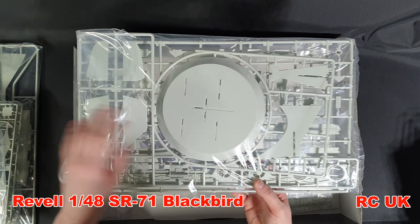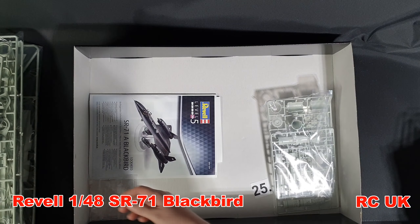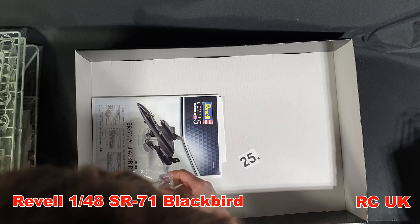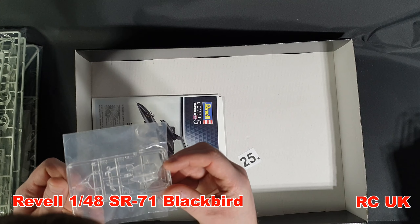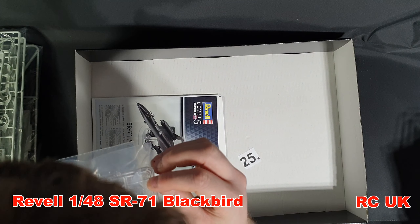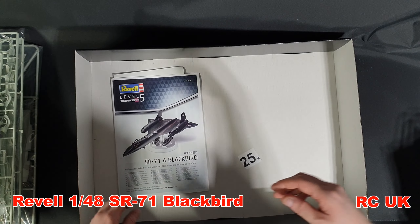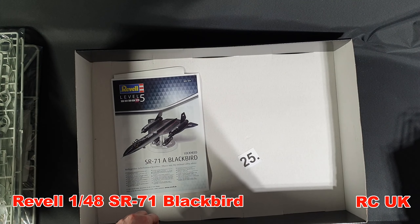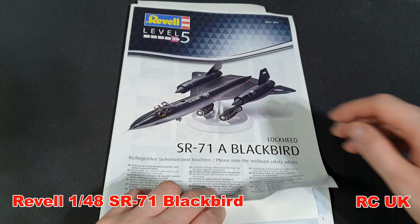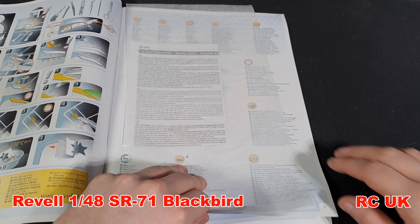This bag contains the stand, and there are clear parts - they don't look too bad. We have the instructions. I do like the Revell instructions - they have changed them up a hell of a lot. This looks like the markings section, so we'll take a look at that in a minute.